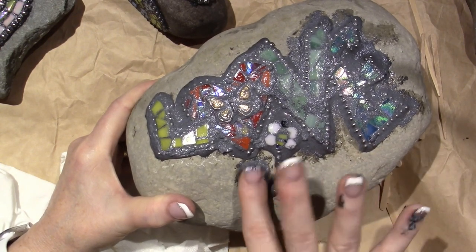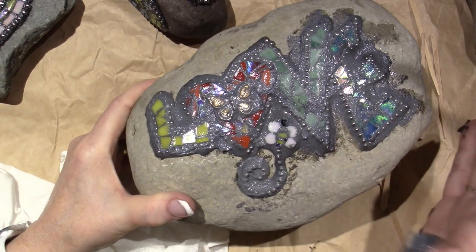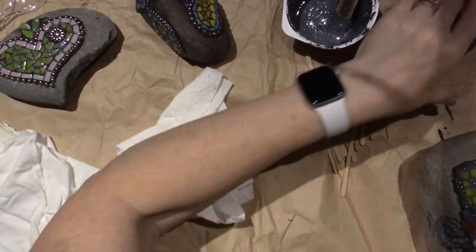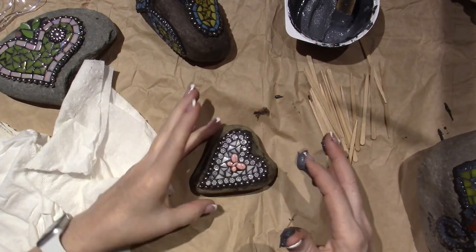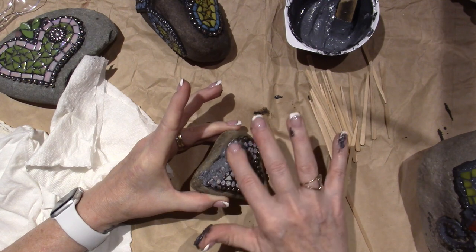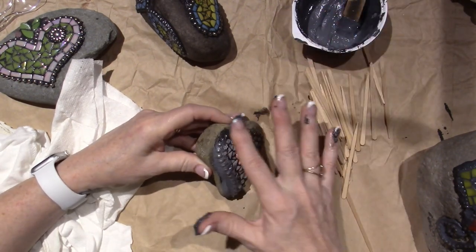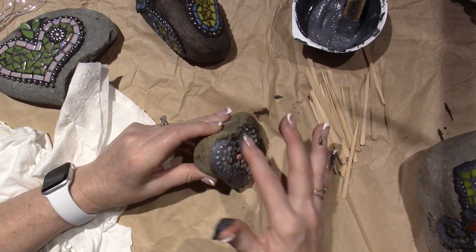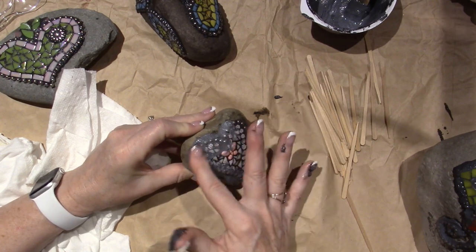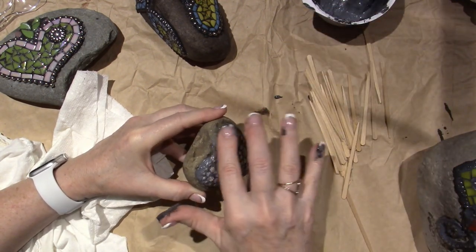I still have tons of grout left. I'm going to move on to the next rock and do the same thing all around the outside edges. I haven't done this in a while and there's definitely a finesse to it — the more you do it the better you get. I'm an overthinker — that's another thing I've learned about myself.